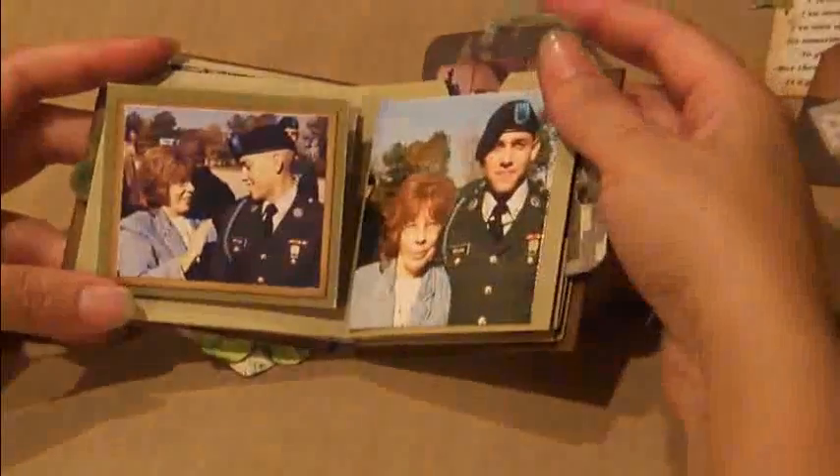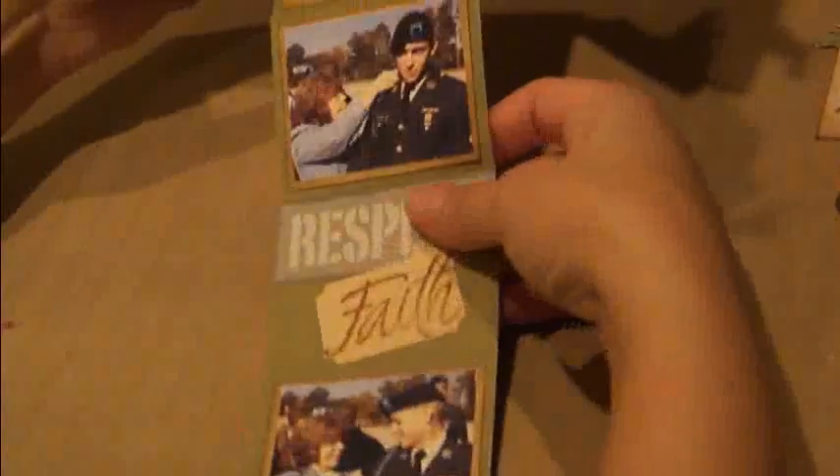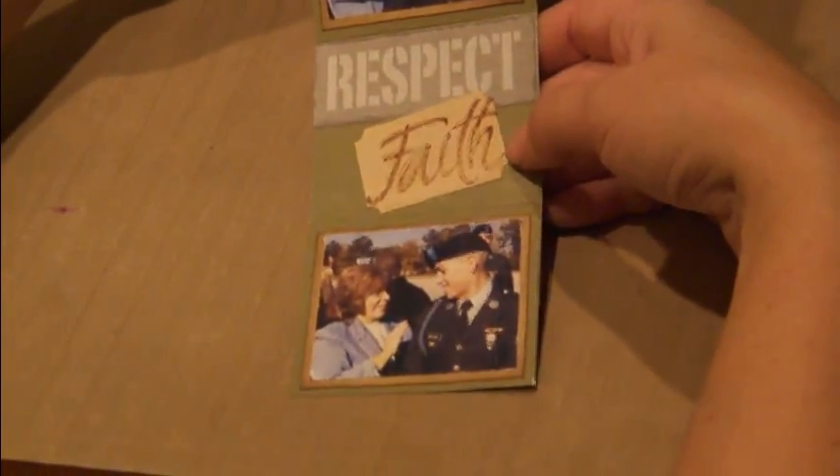My favorite page is this one — it actually folds out to capture a couple more photos. It's a spot for journaling, and just some more verbiage from that Paper Studio military printout. And this was actually a Tim Holtz ticket — I think it said Dream on the other side, and I just flipped it over and stamped Faith on it. And on the opposite side, just did some inspiration from my mom. Have another place for a tag here.